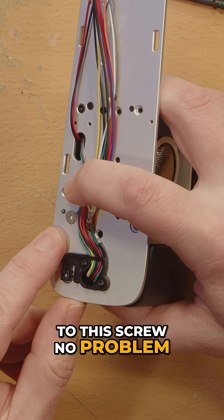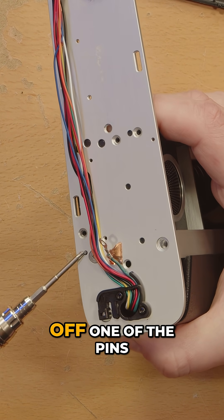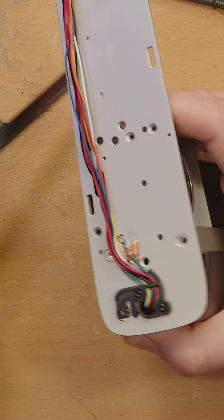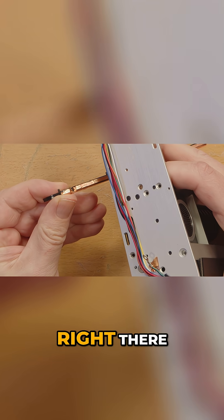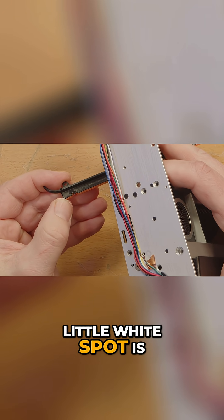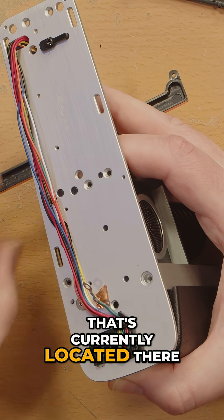Now I can get to this screw no problem. I think I broke off one of the pins. I did — I broke off the one on the end right there. There should be one where that little white spot is, that's currently located there.